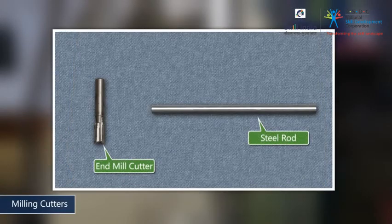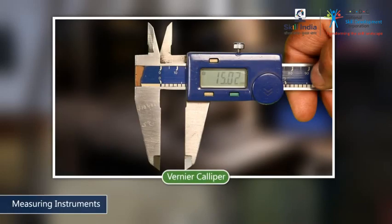Set aside an end mill cutter and a steel rod of the same diameter. Keep the required measuring instrument on standby. To make this work piece accurately, you will require a vernier caliper.